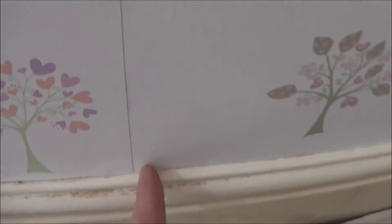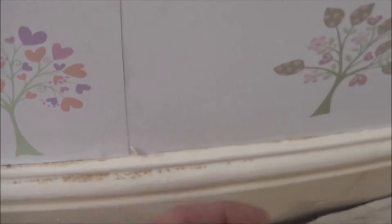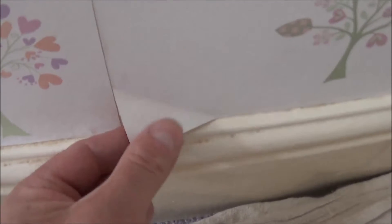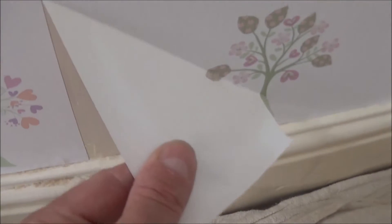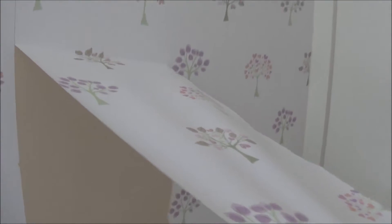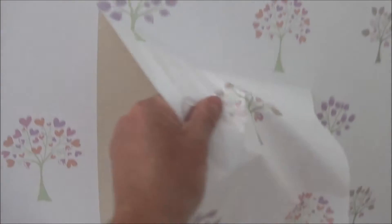With this type of paper you can usually start at the bottom, find a corner and a seam, and see how easy it peels up. If you take the time you can set the surface off — as easy as that.